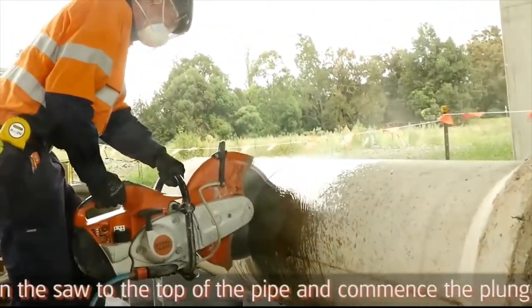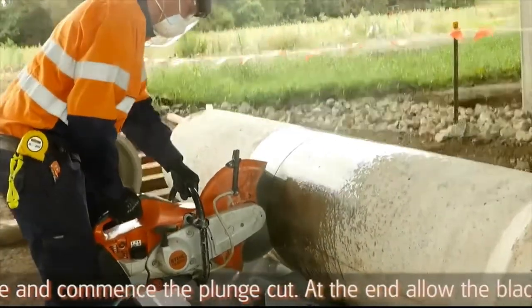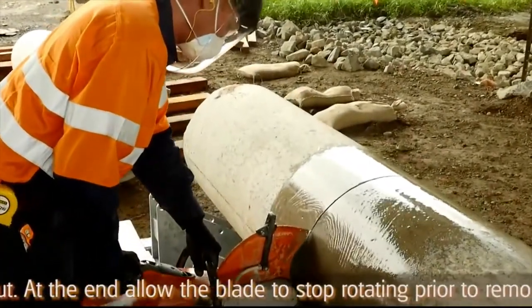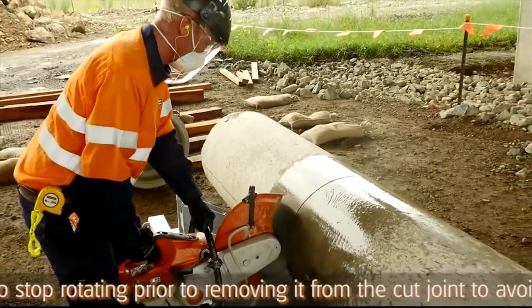Reposition the saw to the top of the pipe and commence the plunge cut, continuing the task to the end of the scored joint cut line. At the end, allow the blade to stop rotating prior to removing it from the cut joint to avoid it kicking back.